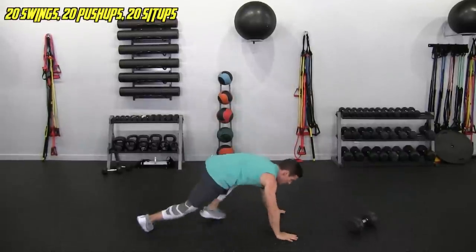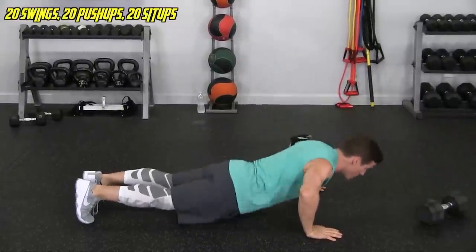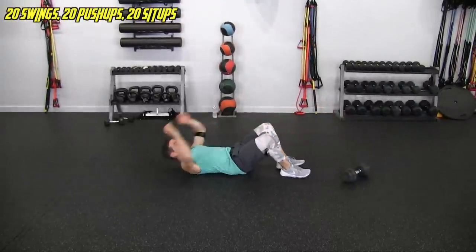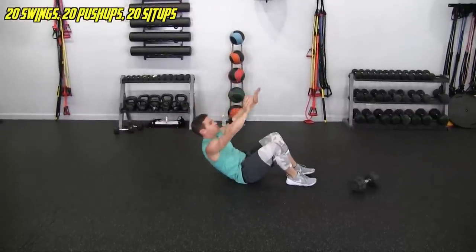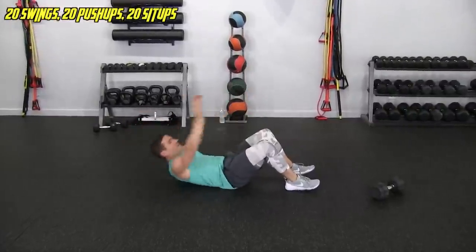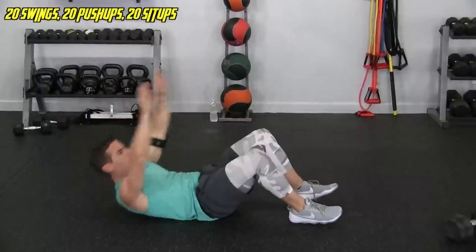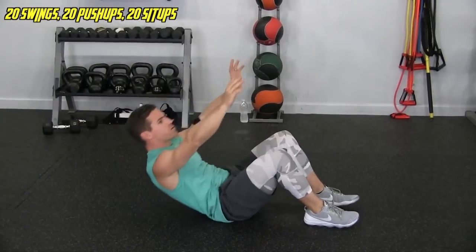Going right into the pushups, let's not delay — 20. Just go 90 degrees, 1, 2, 3, 4, 5, 6, 7, 8, 9, 10, 11, 12, 13, 14, 15, 16, 17, 18, 19, 20. Flipping over for 20 sit-ups — keeping heels planted, sitting up, reaching up toward the ceiling. Try to let the prime mover be your core and don't use too much momentum. 5, 6, 7, 8 more... 5 more... and done. One round down.